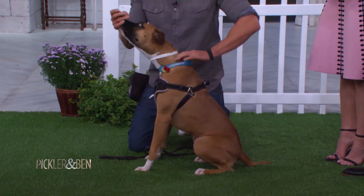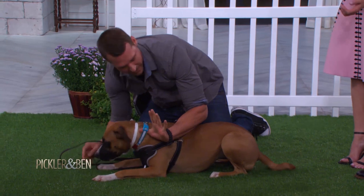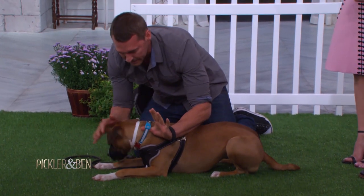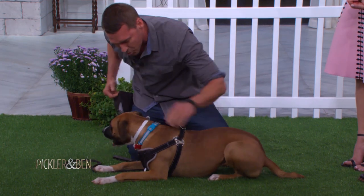One more time quickly: hand here, elbow here, treating hand — I say down — I keep the hand pressure right there slightly. I see she's stable. As she's down I'm paying her, release the pressure — good, that's a down.